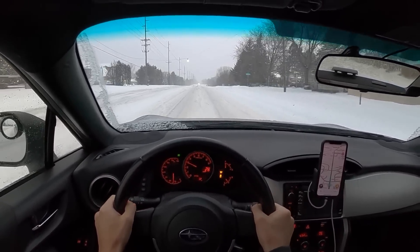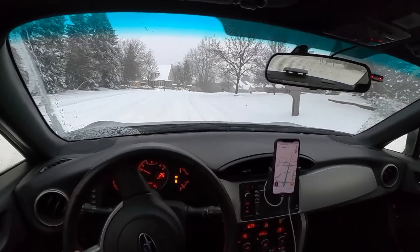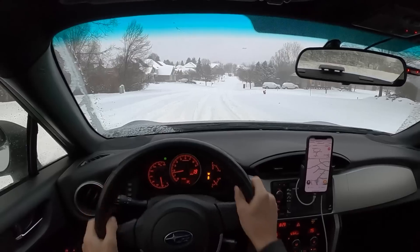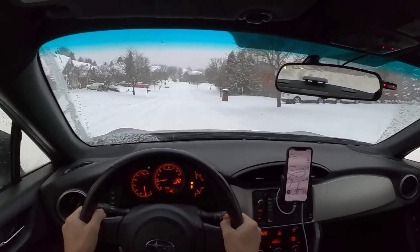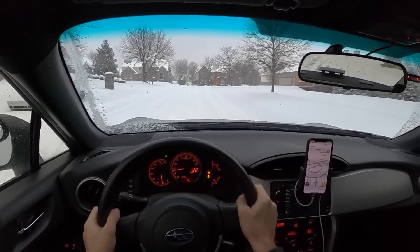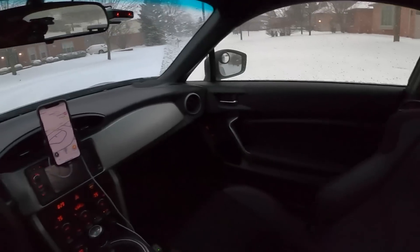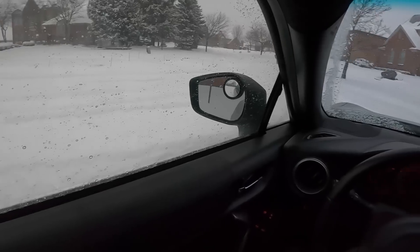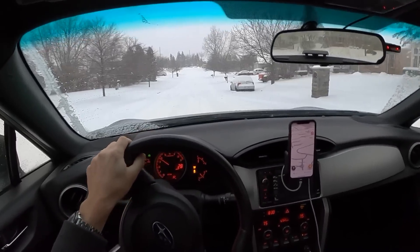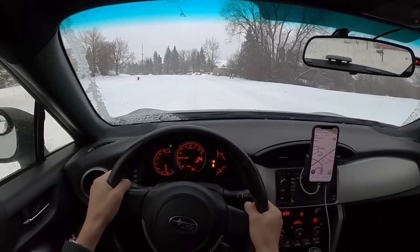Let's dip into this neighborhood and see how things are through some of this deep stuff. We have a very powdery snow today. We've got a pretty decently sized hill — about six to seven inches of snow that we're just kind of blasting through. Neighborhoods tend to be the biggest challenge in the winter because of all the ruts and the differentials between where people have plowed and where it hasn't. Even though we're bottoming out, the BRZ gets through deeper snow really well.